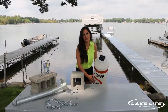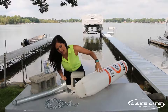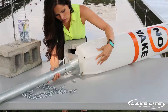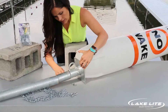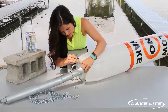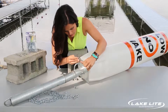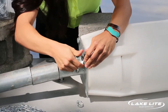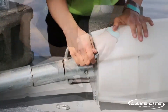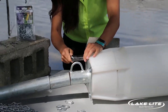Now let's mount the ballast pole to the buoy. You'll notice on the bottom there are four screw holes. Align the ballast pole to the hole, then carefully take each screw and washer provided, align them with the holes, and tighten them together. Then use a wrench or socket set to securely tighten them to the buoy.